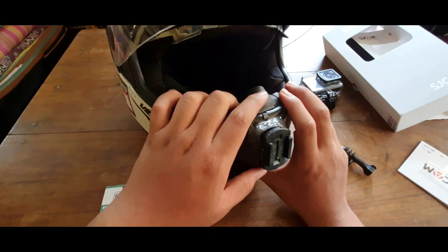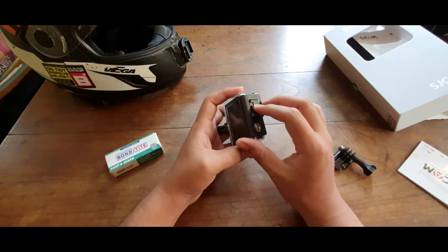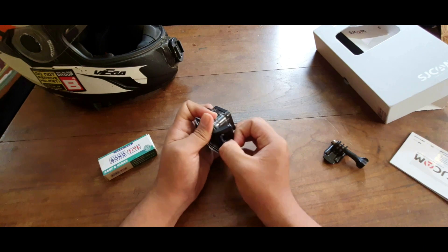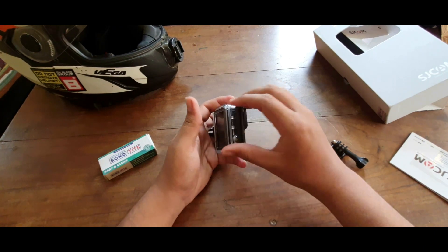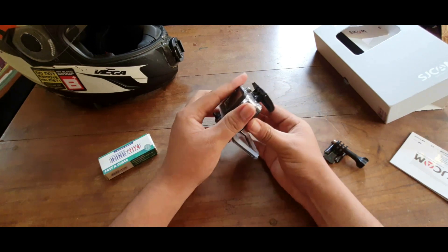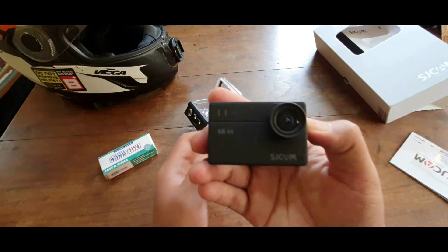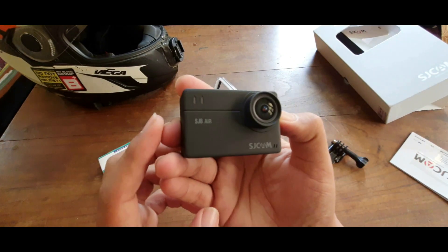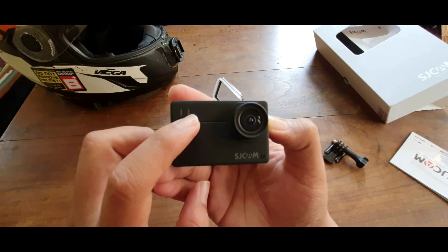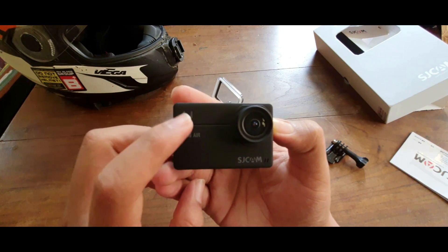The camera comes with a waterproof casing — these are quite difficult to get into at the beginning but you'll get used to it later. The camera itself is compact and the build quality is really good. It has a rubberized texture on it and two LED indicators — one lights up when it is charging and one lights up when it is recording. The branding is on the front.